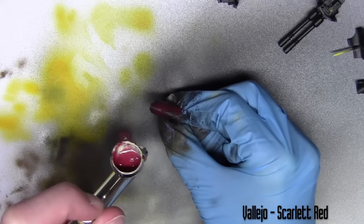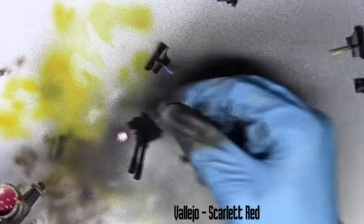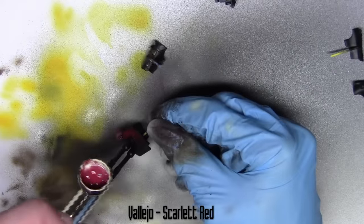Moving on to the red parts of the model, I'm base coating them with Scarlet Red from Vallejo. This covers all the armour plates, the gun, and things like that.